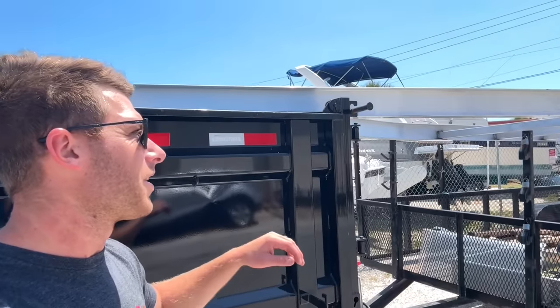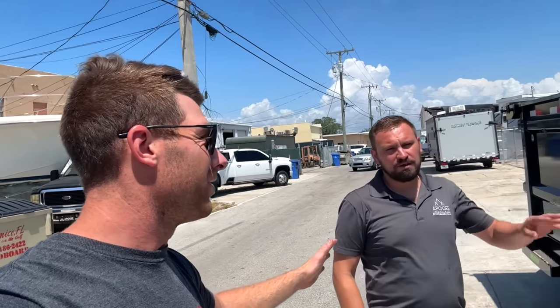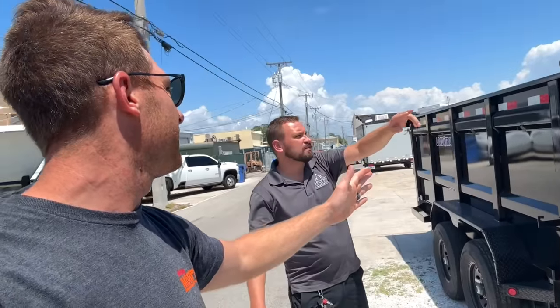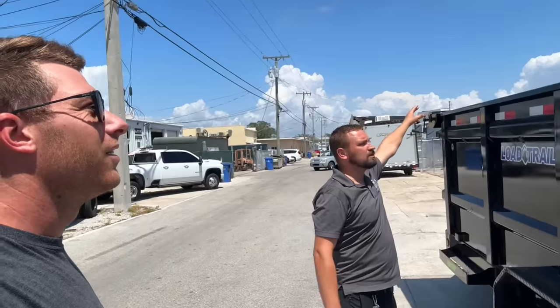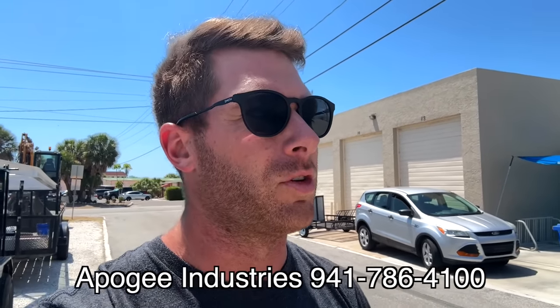David already started working on the trailer. The frame is 30 feet, and then the tongue is going to come out another 10 feet — so basically a 40-foot trailer for this long tail. They've got the frame on it, they'll obviously slap axles on it, and we have accessories to build on it with U-bolts and supports. This guy at Apogee Industries just does it right — I'm going to put his info in the description for all your custom trailer, axle, wheels and tires, or boat upholstery needs.